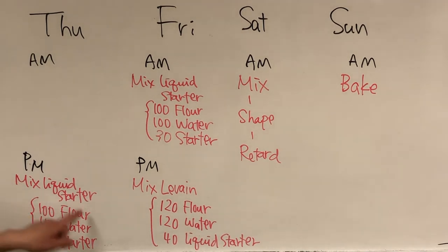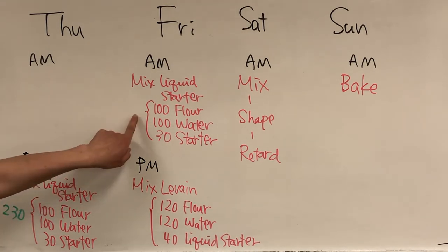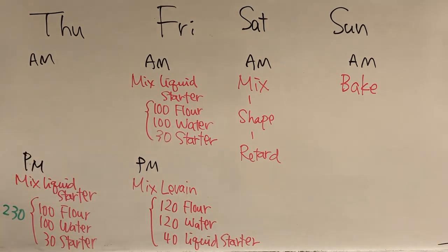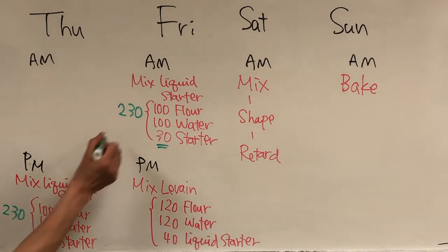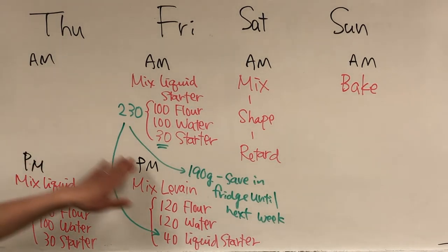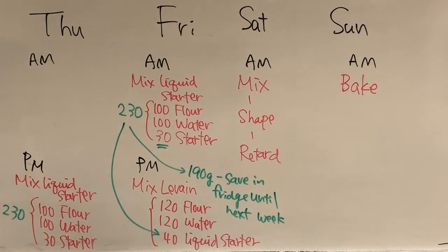Thursday afternoon, pull out the starter from the refrigerator and follow these numbers to feed the starter for the first time that week — you'll have 230 grams of liquid starter. When you refresh on Friday morning, you'll only be using 30 grams, so 200 grams will be discarded. From the Friday morning feeding you have a total of 230 grams; after it matures, 40 grams goes into your levain and the remaining roughly 190 grams you can keep in the refrigerator until the following week. Make sure this portion is well matured before putting it back in the refrigerator.